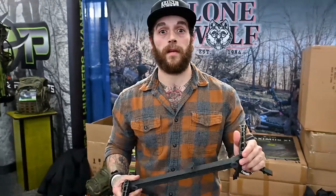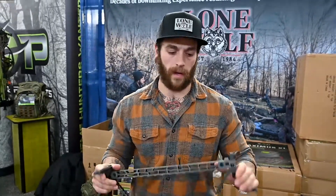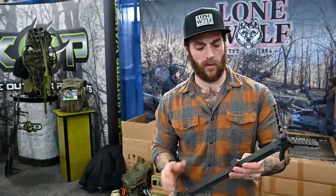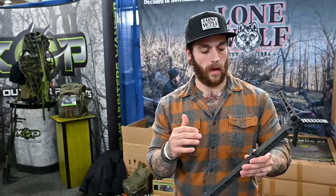You can visit lonewolfcustomgear.com to find out a lot more information on the stand and sticks, as well as our full size model. We do have three models of the stick available: the double step, three step, and we'll also have a reversible double option.